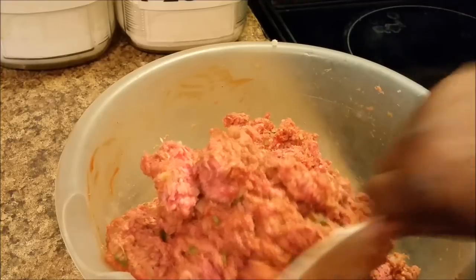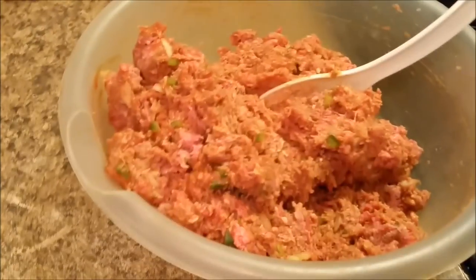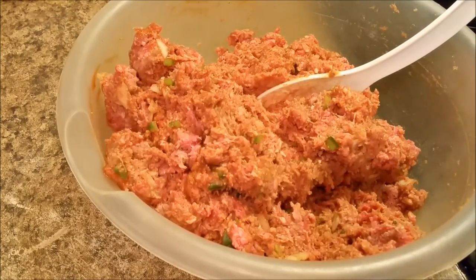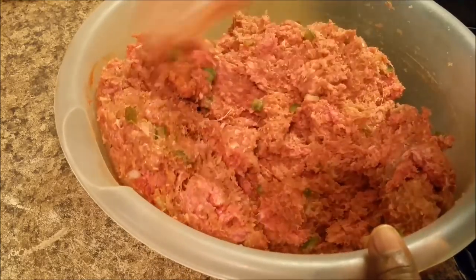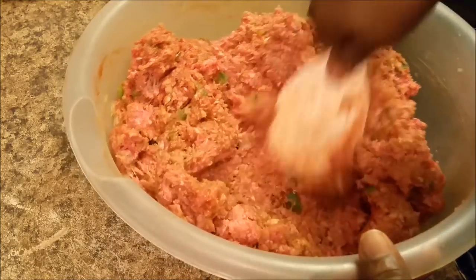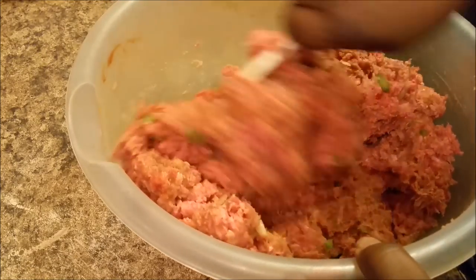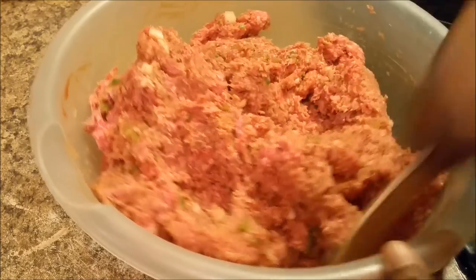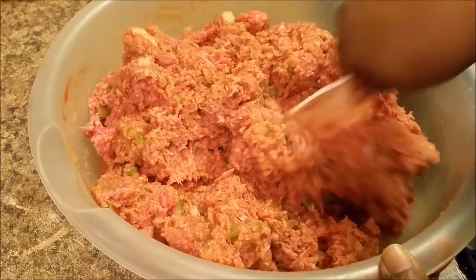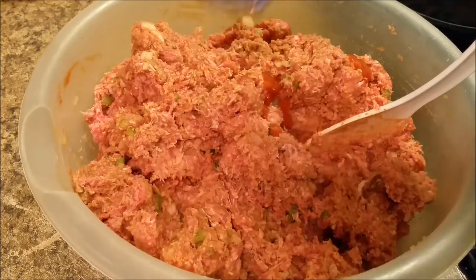The thing about this manwich, it gives your meatloaf a smoky taste. Just like I said, if you don't want that, just use regular tomato sauce — just regular tomato sauce, and it will do just fine. I just got it blended together. I'm not using eggs in this meatloaf. Making sure I get all of that manwich.